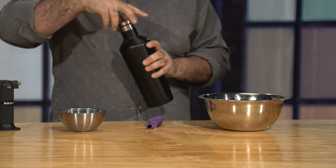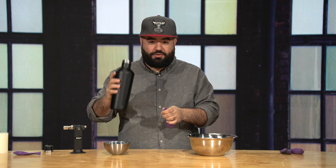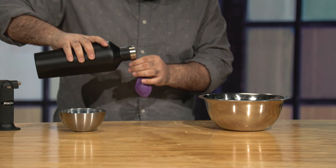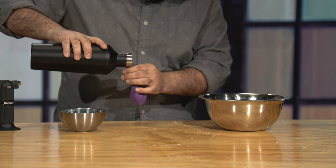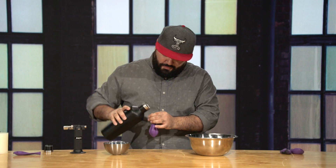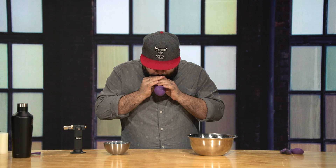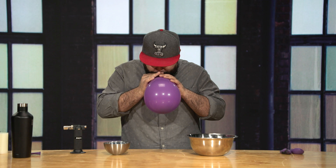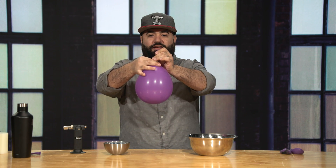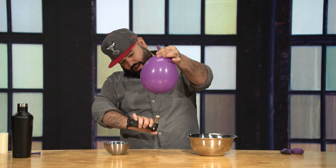But what happens next? I take the balloon again — an empty balloon — and here I have a special liquid. What I'm gonna do is fill the balloon up with some of this liquid. Again, don't try this at home. Now I'm gonna fill it up with air as well. So there's liquid in here.